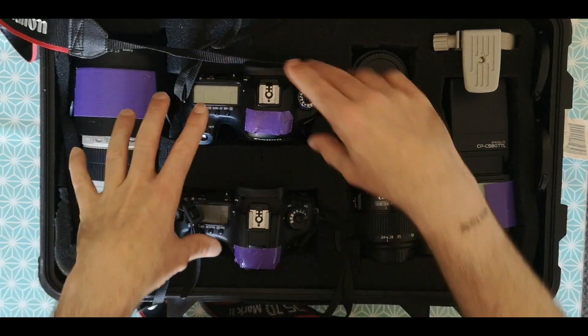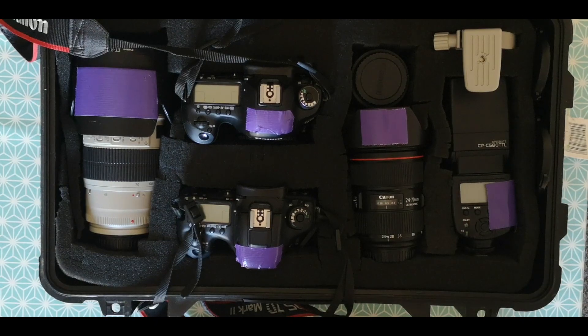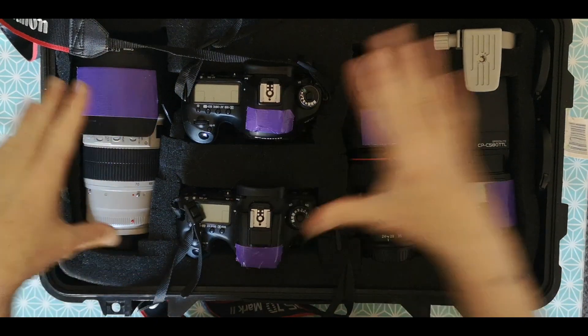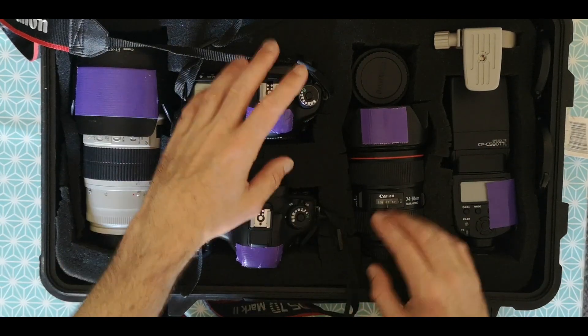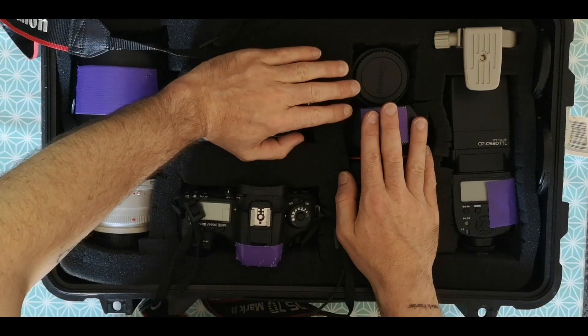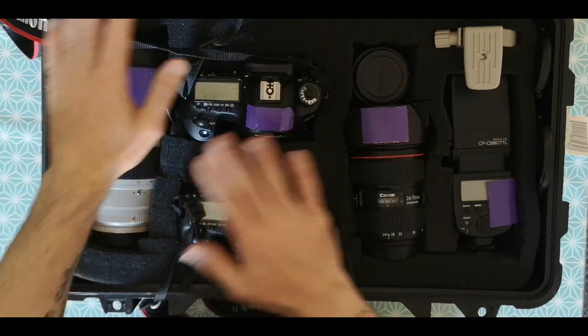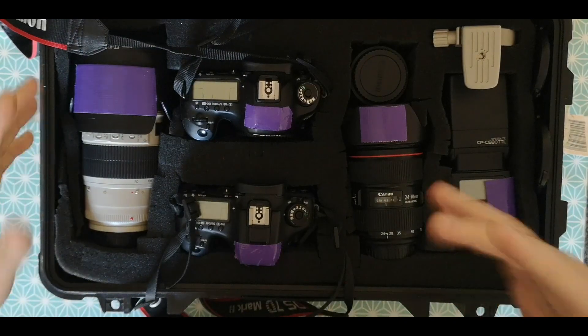I have custom functions set up for both cameras — they're exactly the same custom functions. So it doesn't matter which camera I've got in my hand, I know I can flip to C1 or C2 and be straight away in the right settings. Primarily the 5D is still action sports — panning shots and motion blur work. I do stills on it too, but panning is primarily what I'm going for.